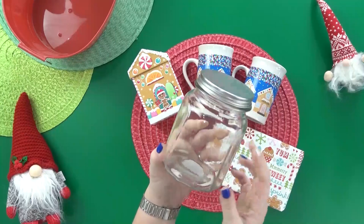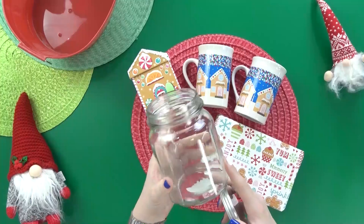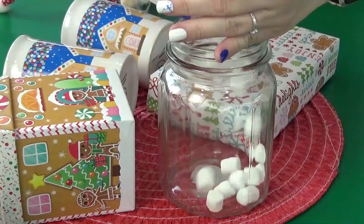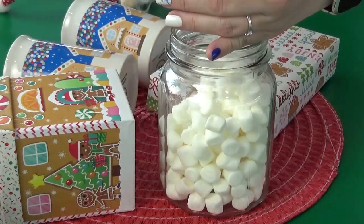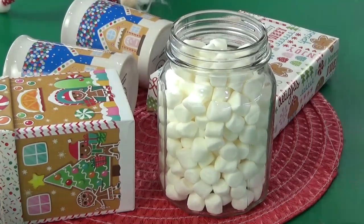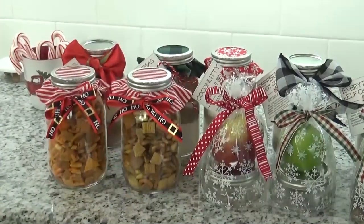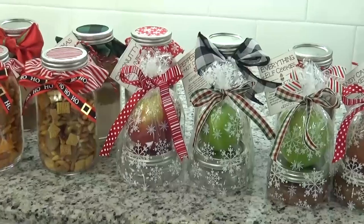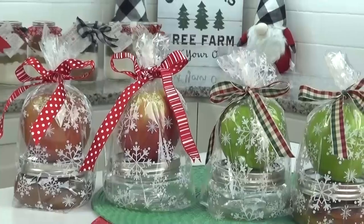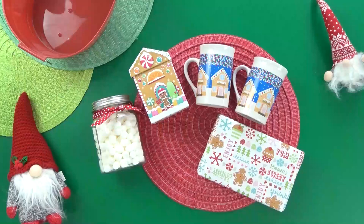Next, I'm taking this really cute glass jar — it's not technically a mason jar, but it's basically the same thing — and I'm going to fill it with extra mini marshmallows. The jar only fits about half a bag of marshmallows, which is still plenty and helps keep us under budget. To dress up the bottle just a bit, I'm tying a red ribbon around it. I actually already had a lot of this ribbon left over from when I made my edible Christmas gifts last week — I'll link that video down below if you missed it.